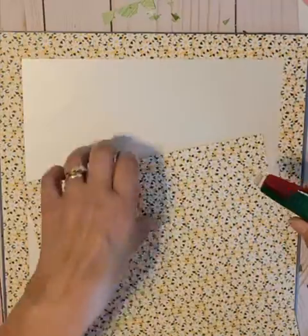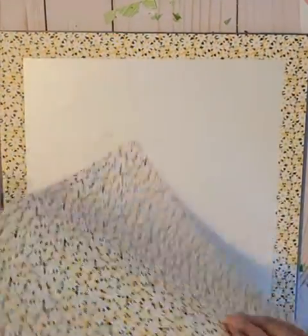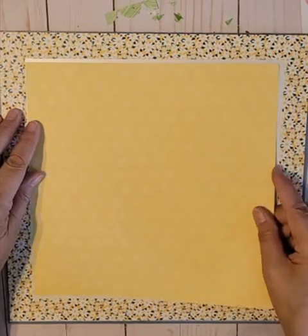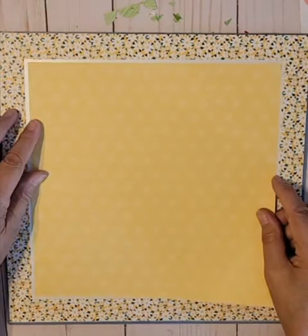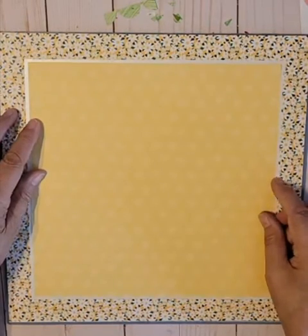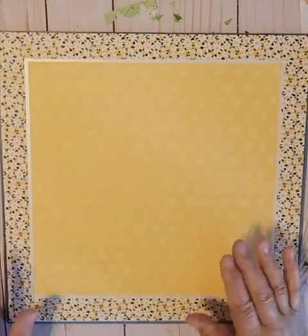This is a very quick page, once you know how to do it. And it comes out really, really nice. Even if you wanted to leave it like this, it would be perfect. But we want that piece to go across.